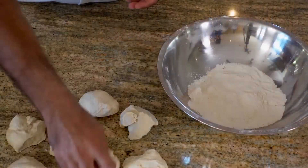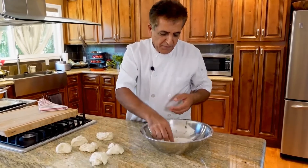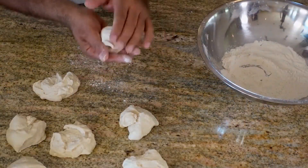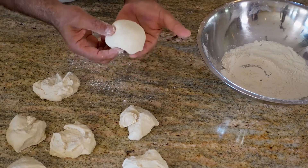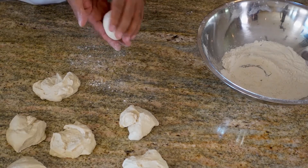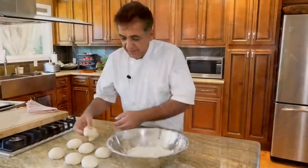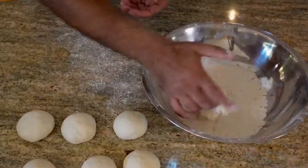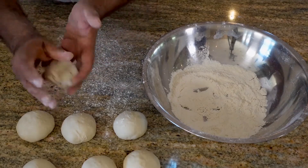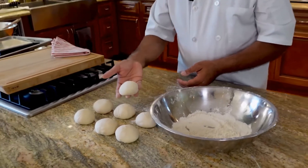I got seven pieces out of this dough. For rolling the dough, when you pick it up, dip one side in the flour and the wet side start folding it inside each other with your finger — just push it in, make it like a dome. Grab the ends together, pinch it, and here we go — you have a perfect dough ball. Dip one side in the flour, fold it, pull the end together, pinch, and the dough ball is ready.